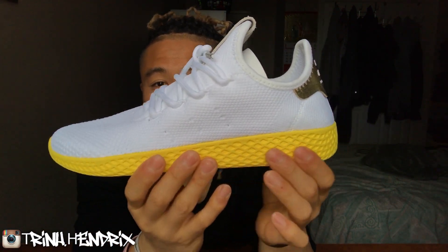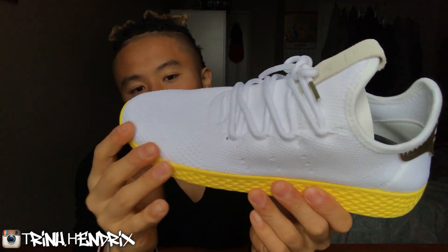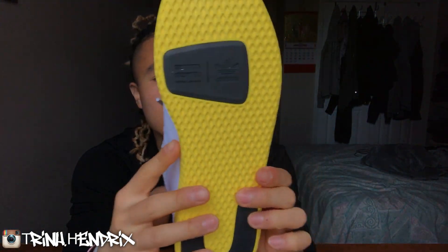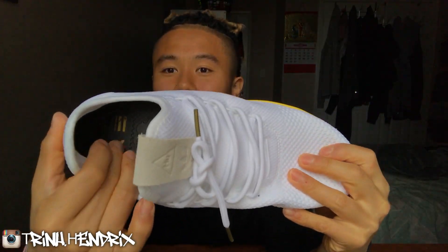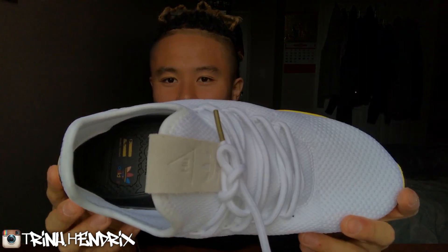The midsole is yellow. It's pretty solid — it's not Boost, so it's going to be a different feel. There's black here and black here, which I guess is just more reinforcement where most of the pressure of your foot is going to be, on the heel and on the balls of your feet. The insole is like a soft plastic foam — it's not Boost though. I'm not sure if this is the same in the other Human Race shoes he's made, because it's my first pair by him.